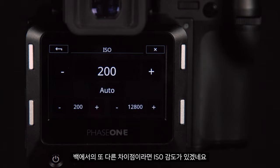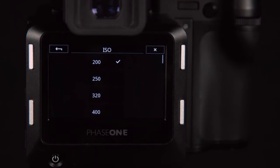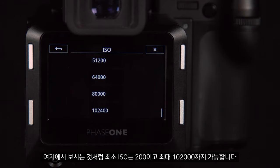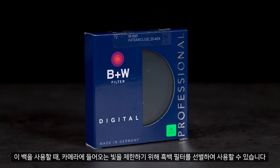The only other difference in the back is having a different ISO sensitivity. As you can see here, the minimum ISO is 200 and the maximum is 102,000. When using this back we can also use selected black and white filters to restrict the light entering the camera.